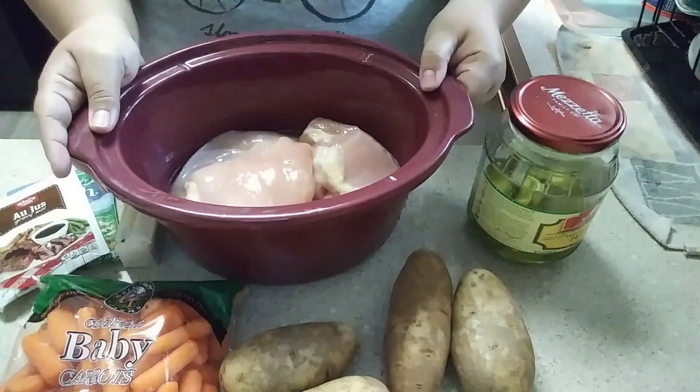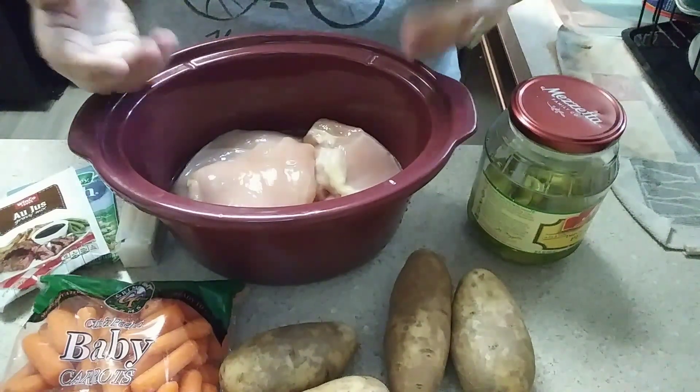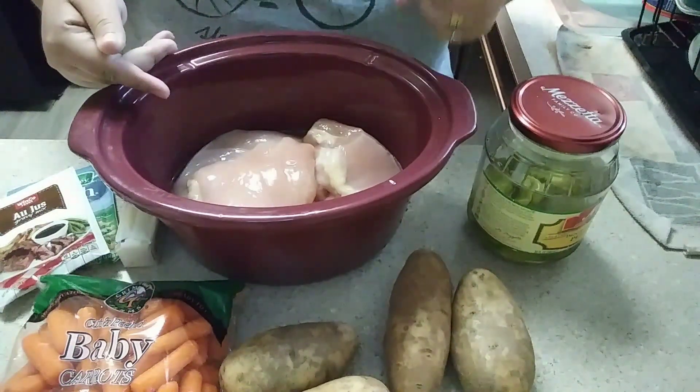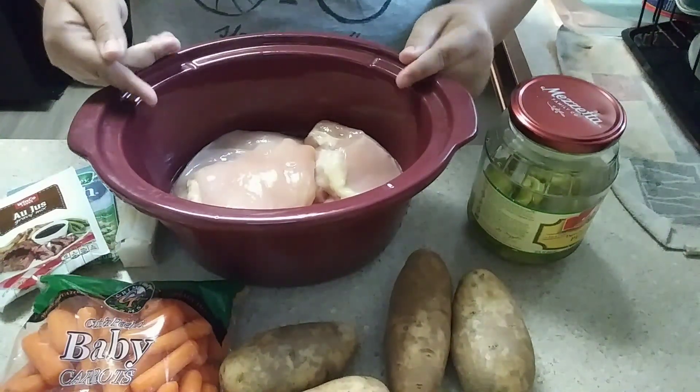Technically the original recipe does call for a beef roast. You could do it with a pork roast, but I honestly prefer it with chicken. I have tried it all three ways and I keep coming back to the chicken.